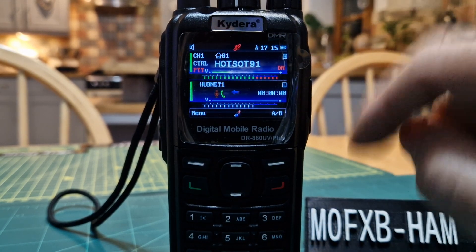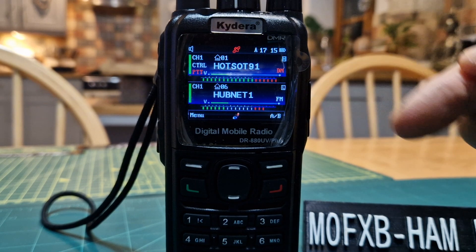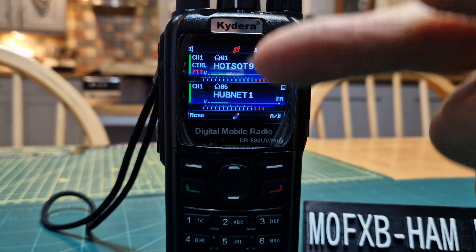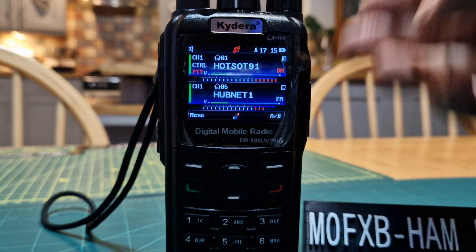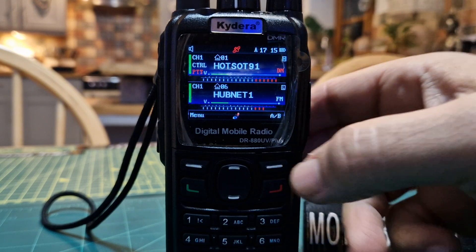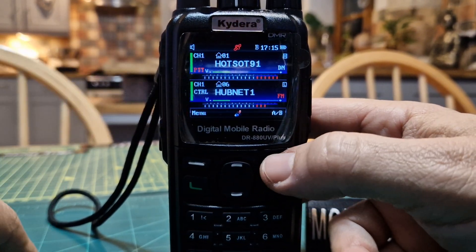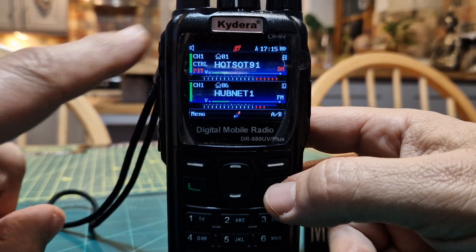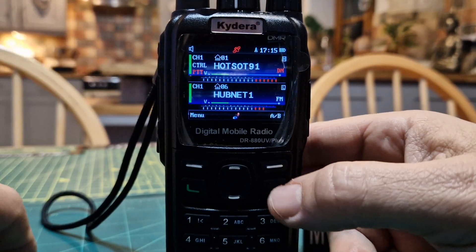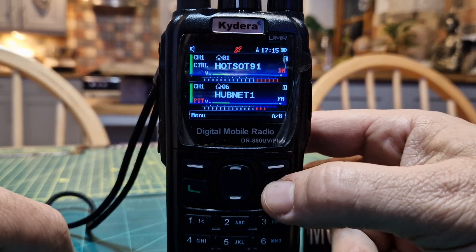On the A band we've got my hotspot and on the B band we've got my HubNet node. For some reason it's receiving some interference, but the HubNet node is analog. We can select A and B by pushing the control button here — there's B — then push it again and control goes to the A band. The PTT indicator moves to the bottom when you push it once, and to the top.